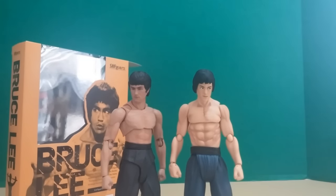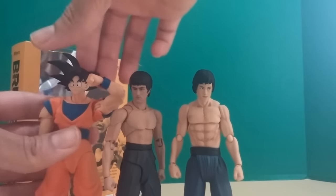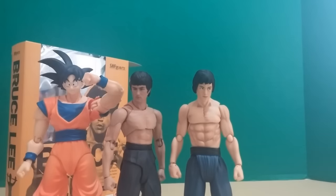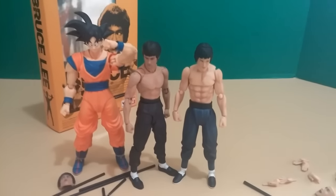Next is a size comparison next to SH Figuarts Goku. They scale up pretty realistically — Goku is about five-nine and Bruce Lee was reportedly about five-five or five-six depending on the source, some say shorter, some say taller. But yeah, they look pretty much in scale with each other, which looks really nice. These are really, really nice figures and I definitely recommend picking them up.